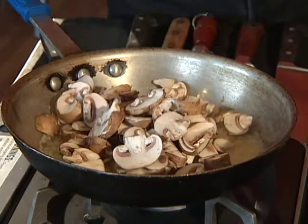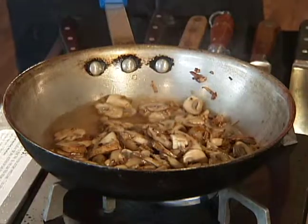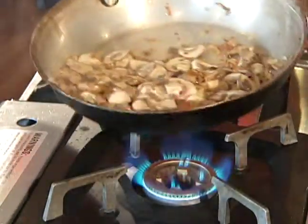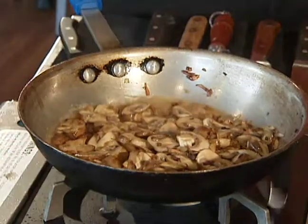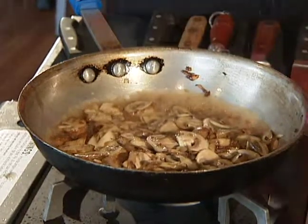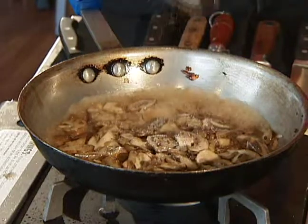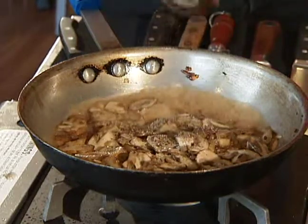Sometimes you might need to add a little bit more butter because mushrooms really soak it up pretty good. Now we're going to add a little bit of sherry in the pan. We're going to let that reduce, and while it's reducing we're going to add a little bit of salt and 10 to 12 turns of pepper.